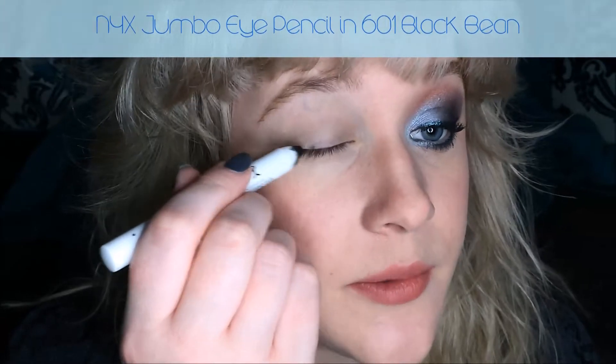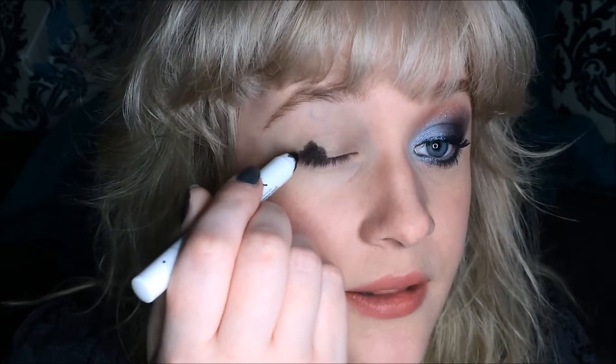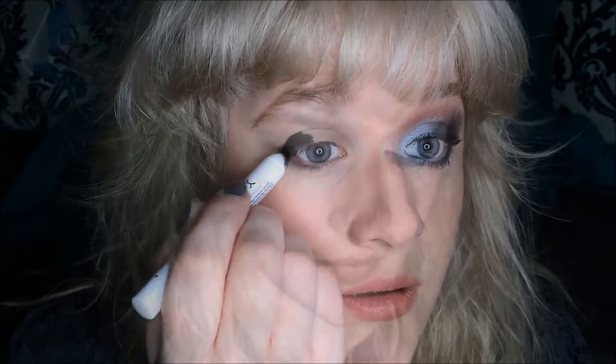So enough of me going on and on — I'm going to use the primer and apply it all over the lid, all the way up to my eyebrows. Now that that's done, I'm going to take a NYX Jumbo Eye Pencil in 601 Black Bean and apply it just to the outer third of my eyelid, stopping at the corner of my eye, creating basically a really messy triangle. Then I'm going to give that just a second to set. Now that it's set, I'm just going to take my finger and very, very lightly smear it in, extending it ever so slightly onto the eyelid.